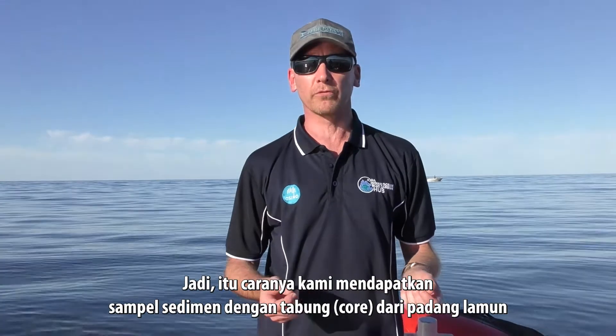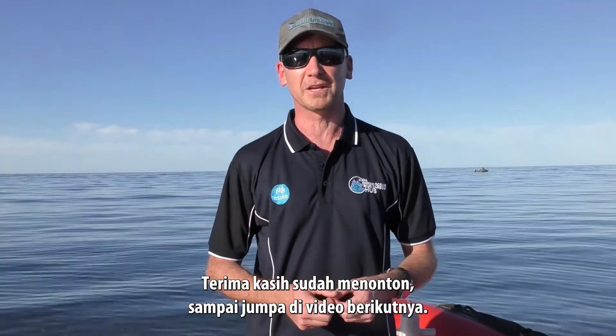So that's how we collect a core from a seagrass meadow for the purpose of measuring organic carbon. Thanks for watching — we'll see you in the next video.